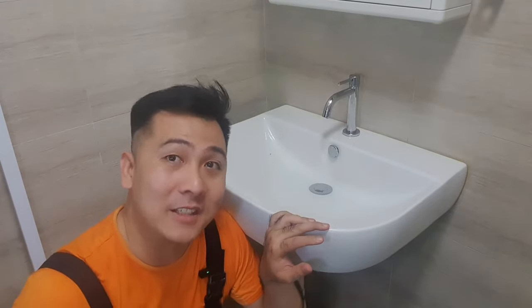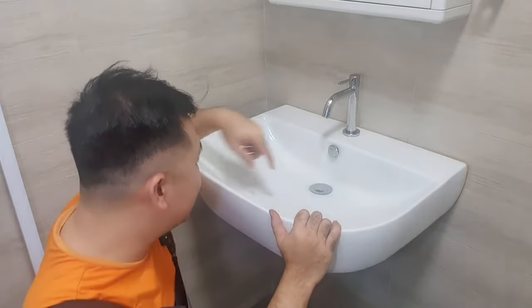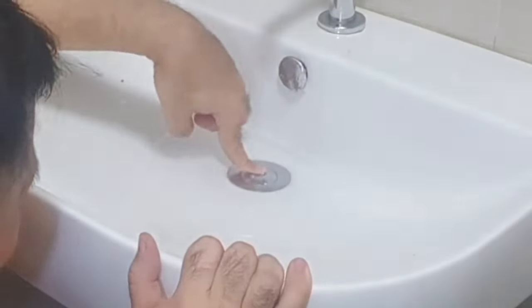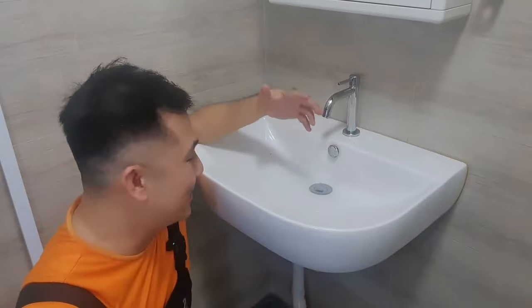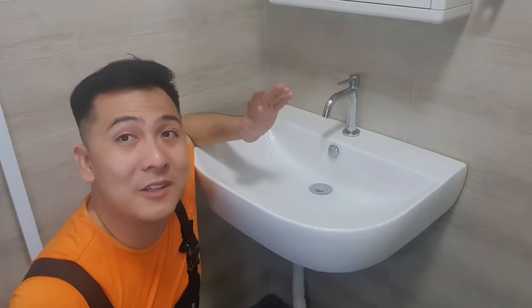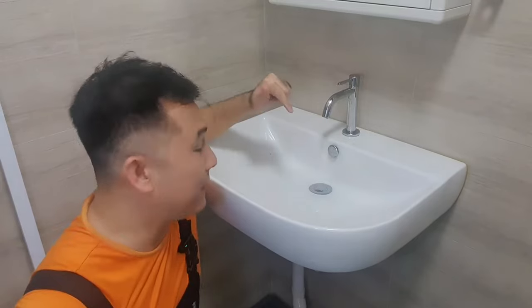Hi everyone and welcome back to the channel. In today's episode, we are talking about a stuck sink drain. If you can see, no matter how hard I push it, it does not want to release the water — it's stuck. These pop-up sink drains are all over Singapore, so I'm going to teach you how to fix them.